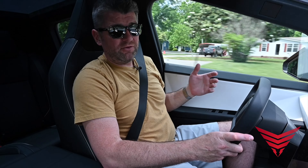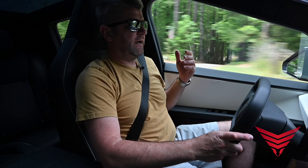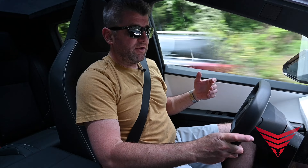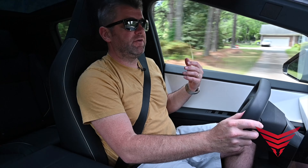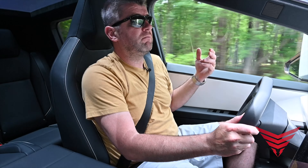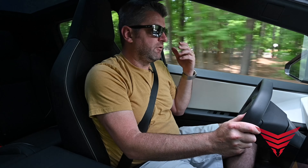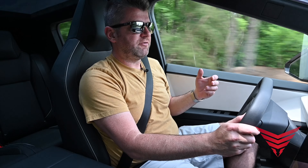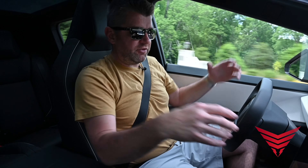I really do like the ride quality of it. I could see myself driving this truck — with my family going to Home Depot, putting in lumber, hauling gravel, or towing a trailer. All those things I could definitely see myself doing in this truck.